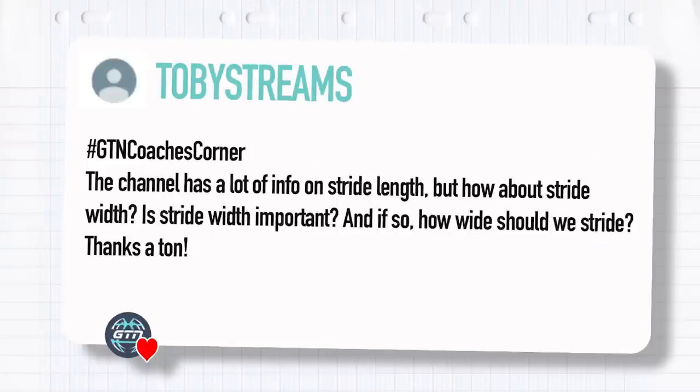Moving on — Toby Streams asks via hashtag GTN Coaches Corner: This channel has a lot of info on stride length, but how about stride width? Is stride width important, and if so, how wide should we stride?